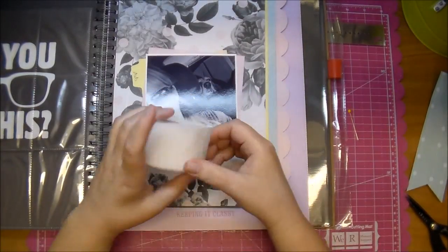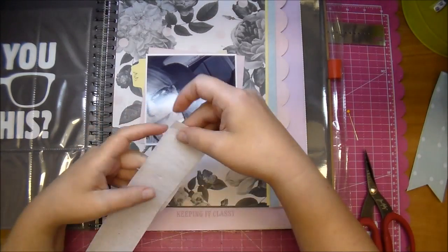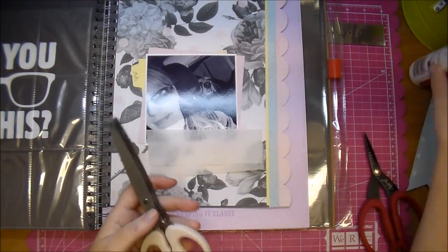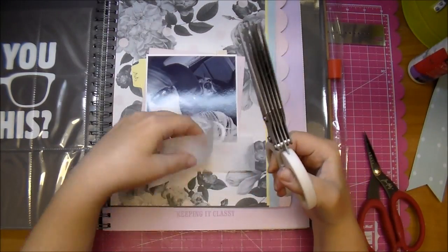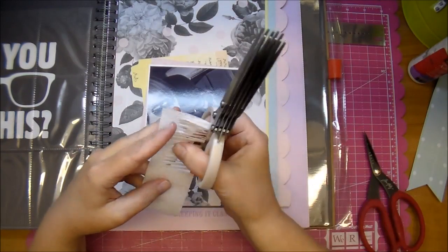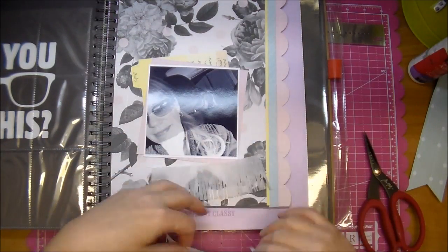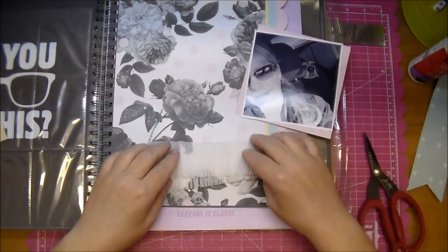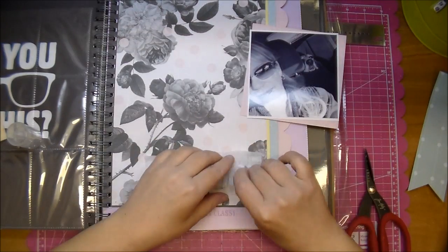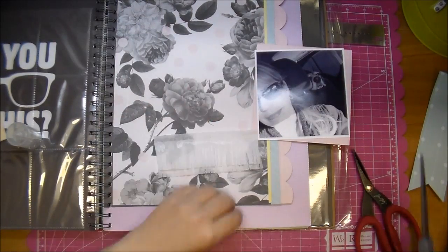I'm using some party streamer or crepe paper, and I'm cutting out two rows. That's going to go underneath my photo, so I just cut it to approximately the same size as my photo. I'm using some Martha Stewart fringe scissors that I got from Michaels quite a long time ago, and it cuts very easily through this crepe paper. Just cutting it down to size.